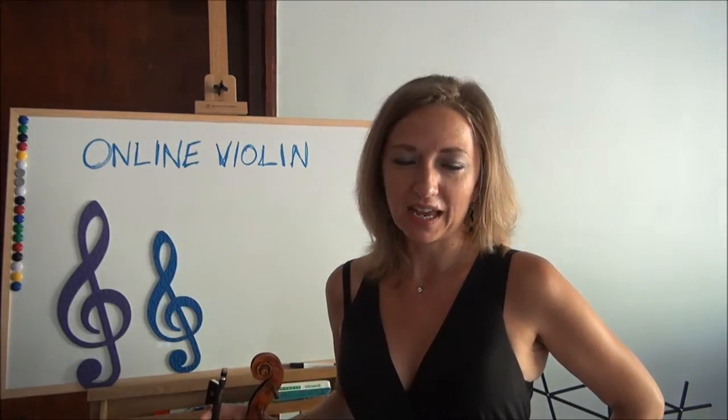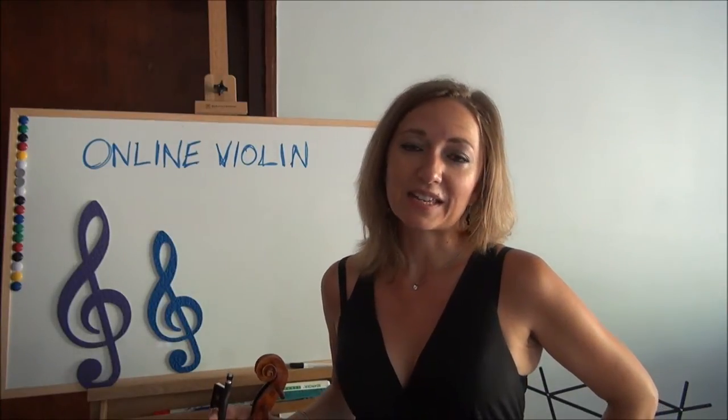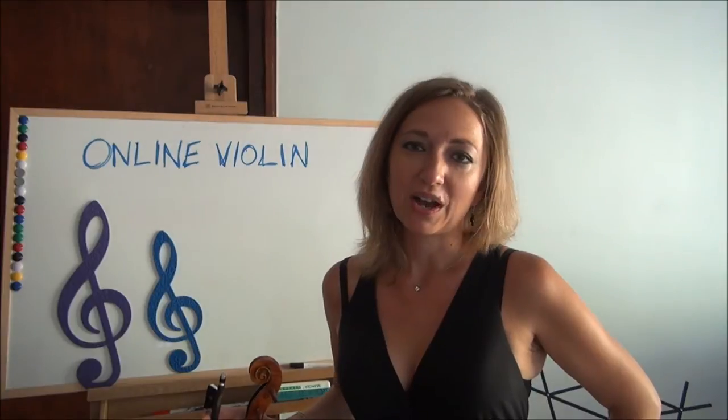This video is dedicated to Terry in Canada. We just finished a session together and he had many questions about the first finger for the violin, so he inspired me to make a video of how to place the first finger on the violin and how your first finger should operate.